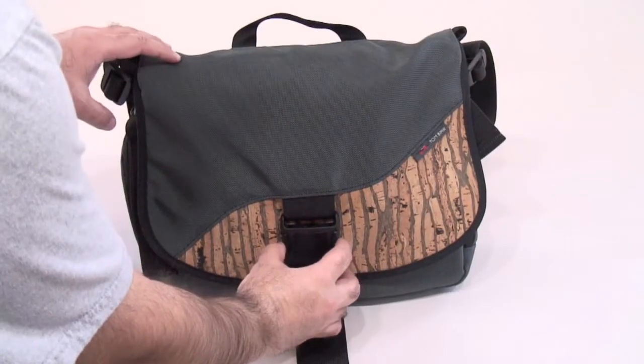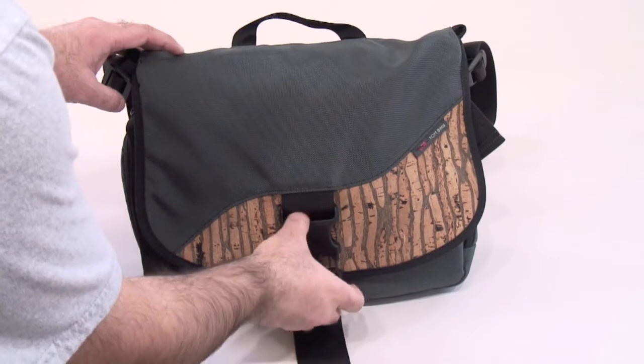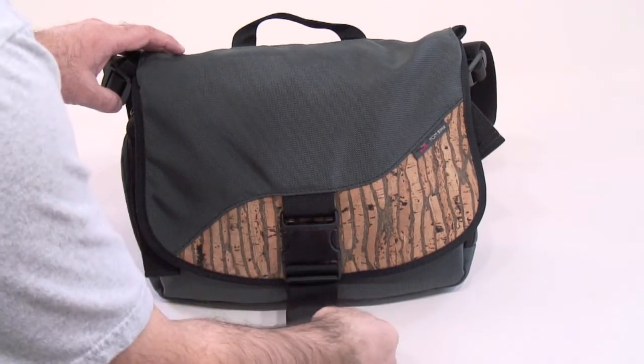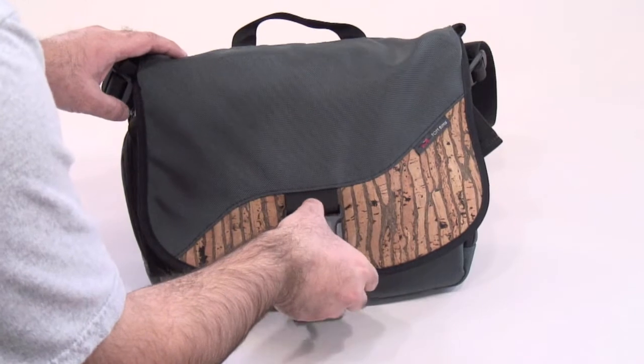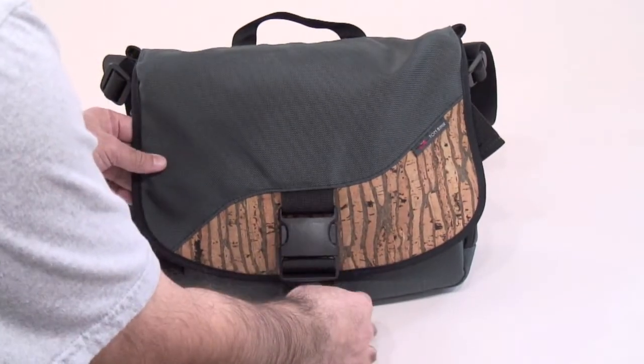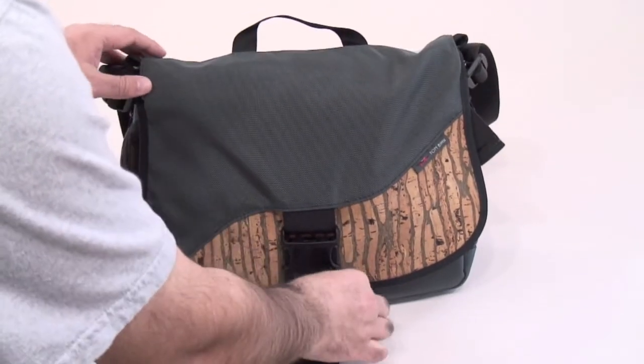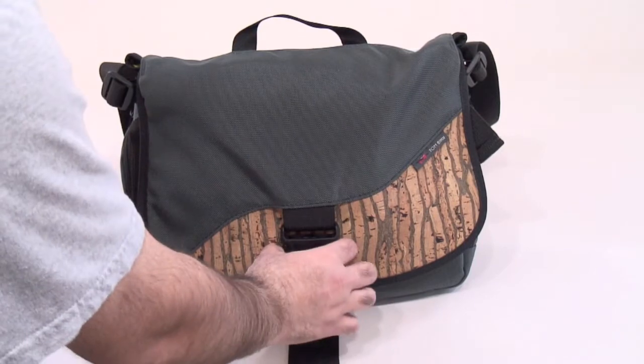We get into the main compartment of the Imago through this 2-inch warrior buckle, which can be undone and done with just one hand. There's a webbing strap here that adjusts so that if you tuck something larger inside the Imago it will loosen for that. And of course you can pull it tight to keep the contents of your Imago secure.